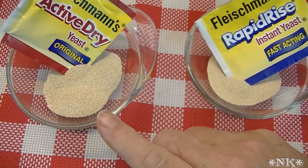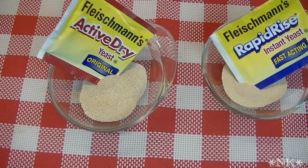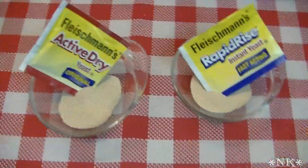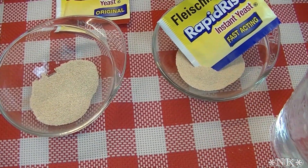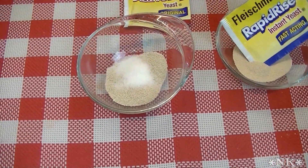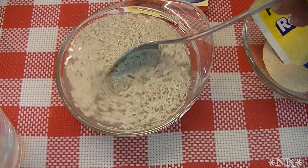Rapid rise yeast you just toss into the bowl with your flour and other ingredients — it's all good. Active dry yeast must be proofed. That just means we're going to get the yeast wet and introduce a sweetener or sugar, because yeast is a living organism and it needs to be fed. I'm going to get a little warm water here. When you proof your yeast, you want your water to be about 100 to 110 degrees — no more than 110.